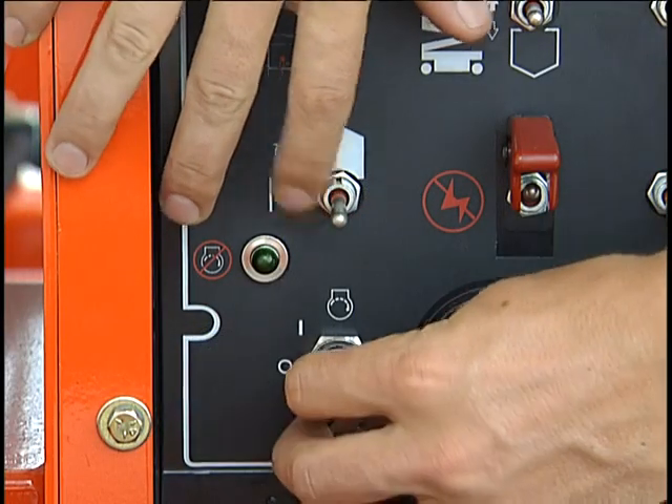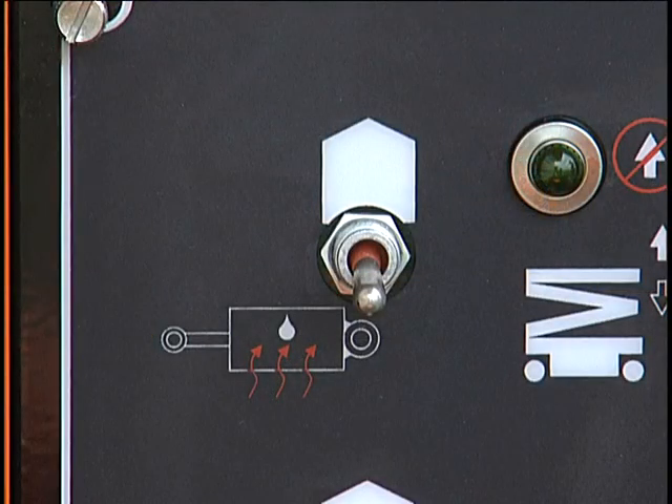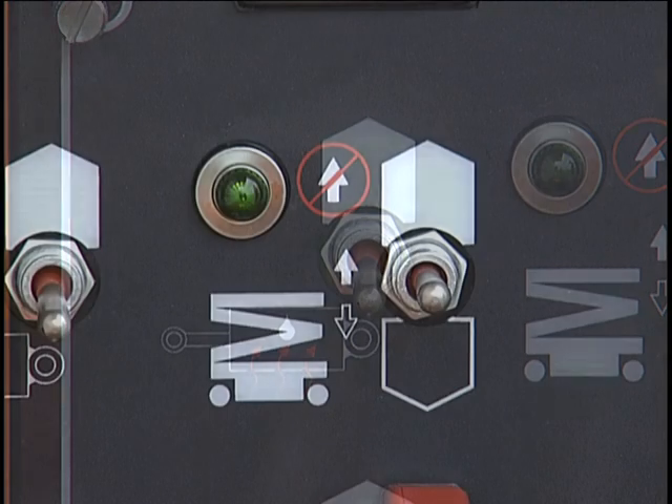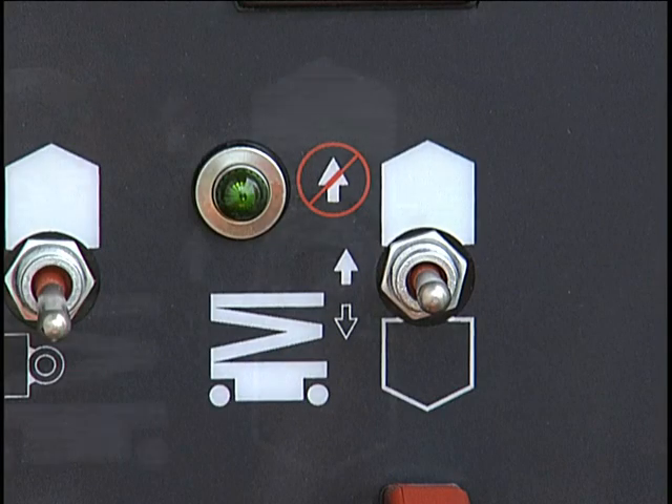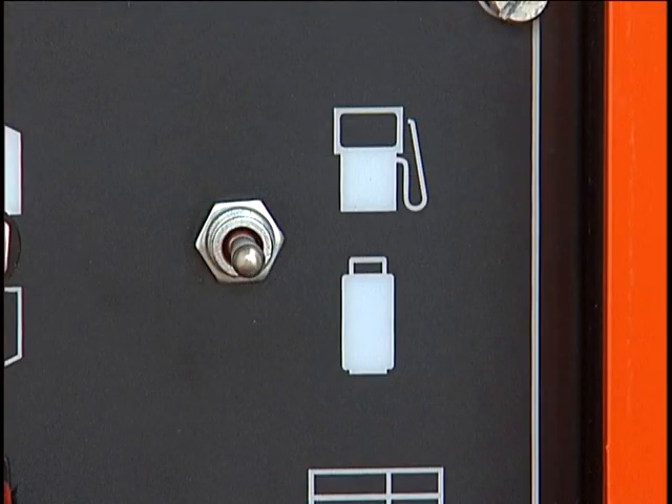The lower controls also include the glow plug activator and indicator light on diesel models, the hydraulic oil warm-up switch, the lift indicator light which indicates when the platform is level, the platform lift lower switch, and the upper/lower control selector, which determines which control panel is active. It also may contain a fuel option switch for dual fuel engines.